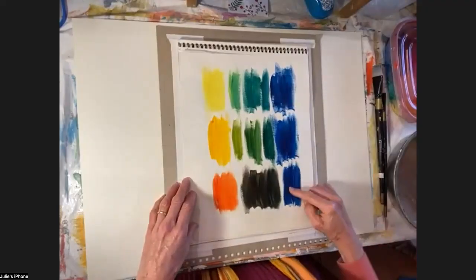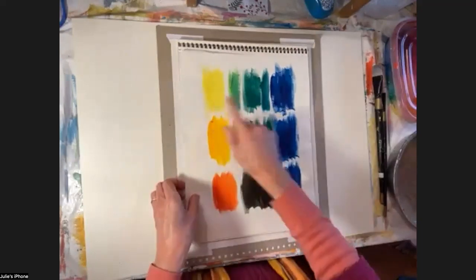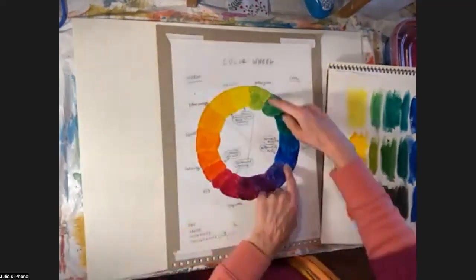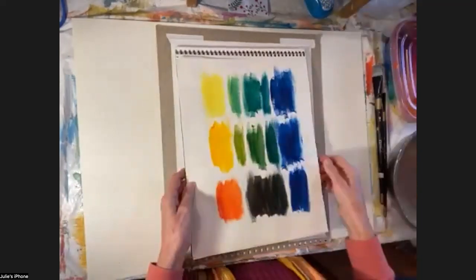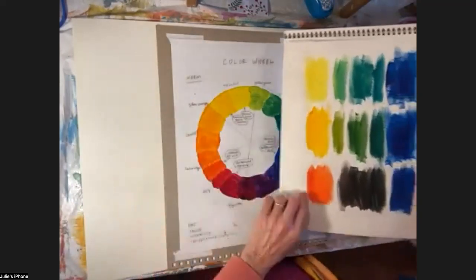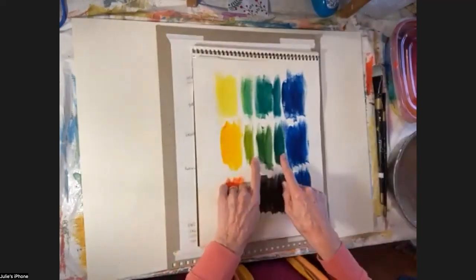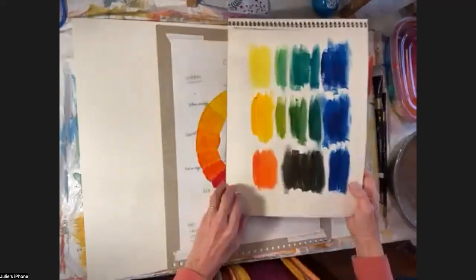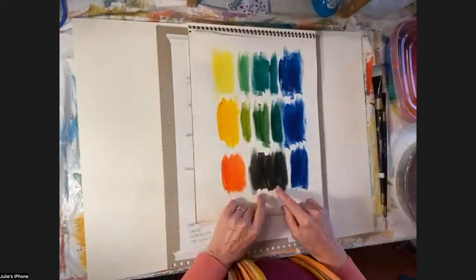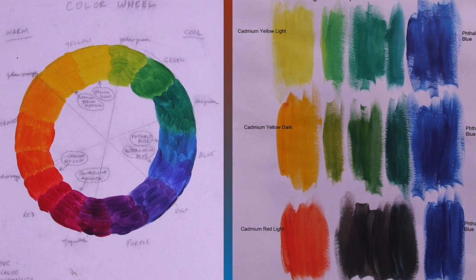Here we have the same phthalo blue on all three rows, and here it's mixed with cadmium yellow light. On the color wheel, the phthalo blue is here and cadmium yellow light is over here, and we're going to get the most tube-like green color mixture from those two colors. They're closer on the wheel than these other versions. Cadmium yellow medium is almost all the way across the color wheel and you get a much more natural green, kind of like tree leaves. If we want to go to the tree trunk, we can go even further — with cadmium red light we get a very neutral brown color approaching black. So you are in total control of the intensity of your color mixtures.